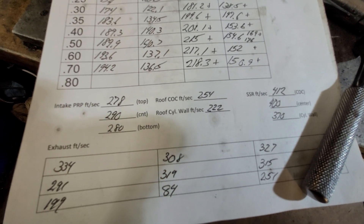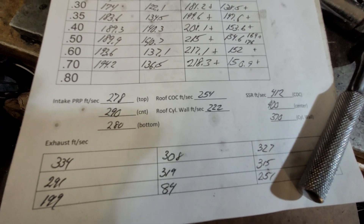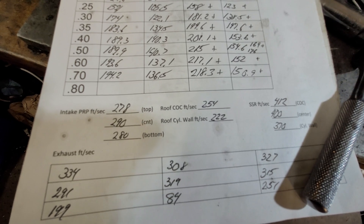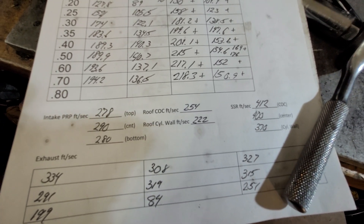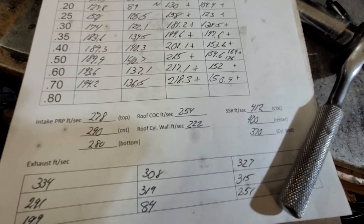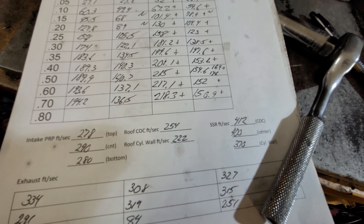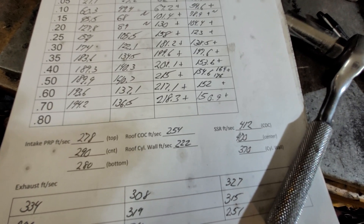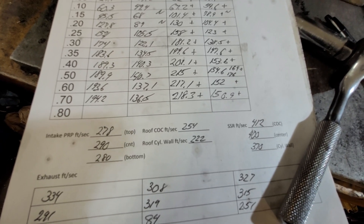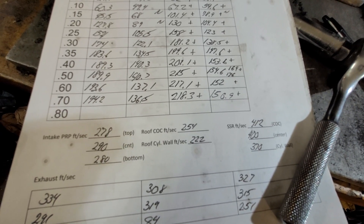For the intake port air speeds on the first cut: the pinch has decent speed all the way through — remember I already opened this up quite a bit, so it'll get faster as more air gets through. The center of the cylinder on the roof has a lot more velocity than the cylinder wall side, so that needs work. Around the tight short side radius corner it's relatively fast — 412 and change is pretty quick — then as you go to the scalloped-out part of the port it drops down to 370.